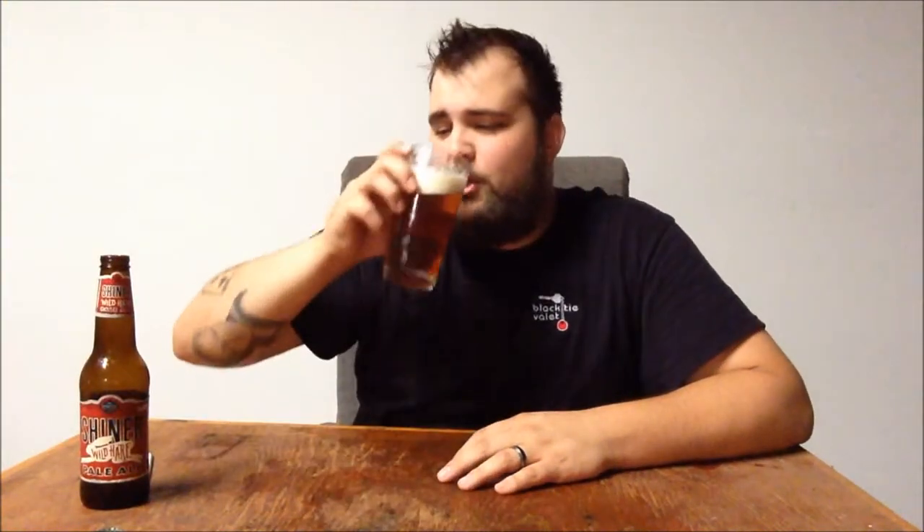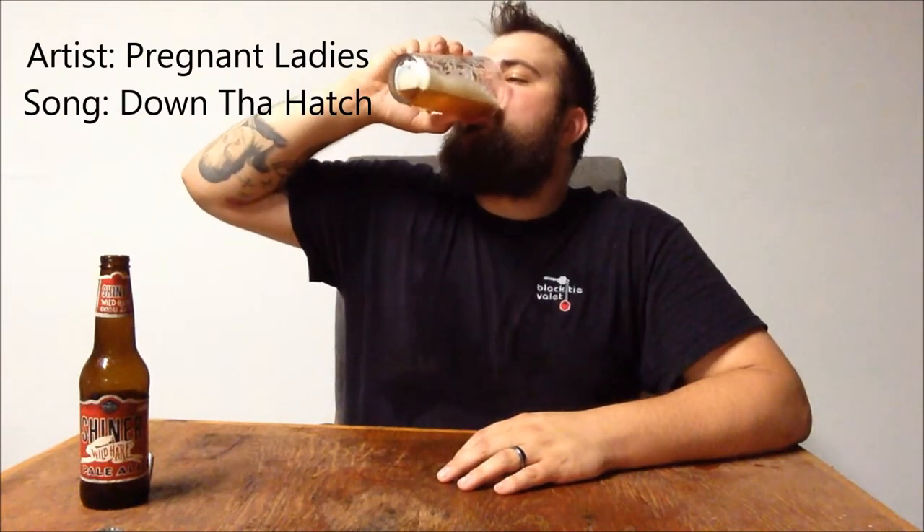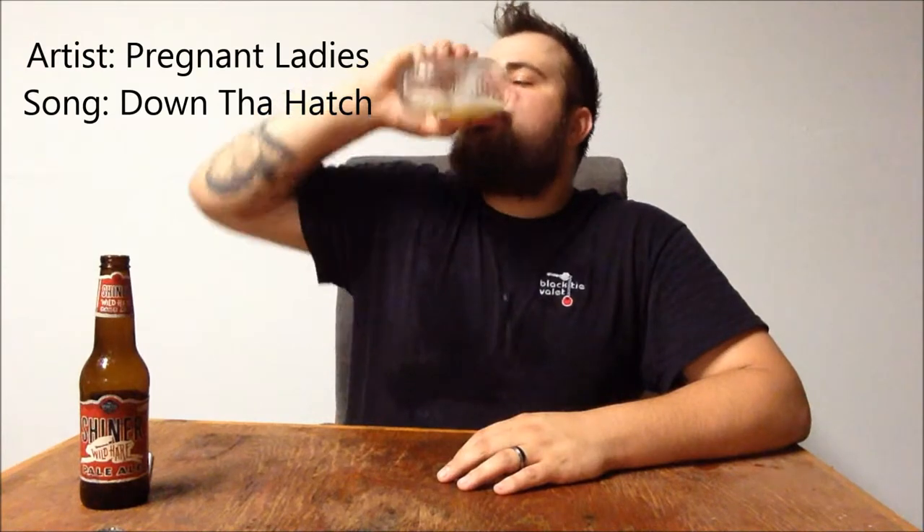So let's down the hatch this son of a B, right? Cheers world, cheers internet world. Down the hatch — tip your drink up till there's nothing in your cup. Down the hatch.